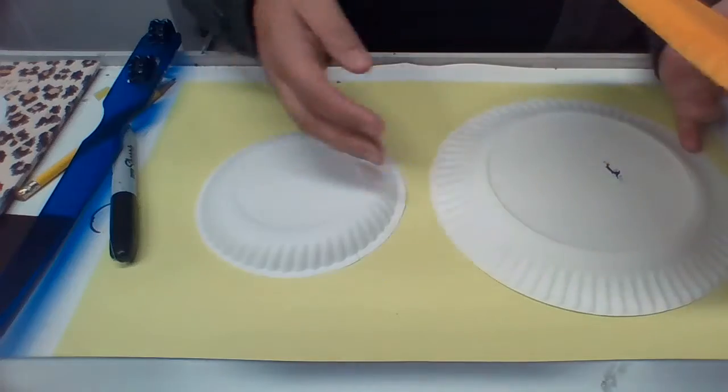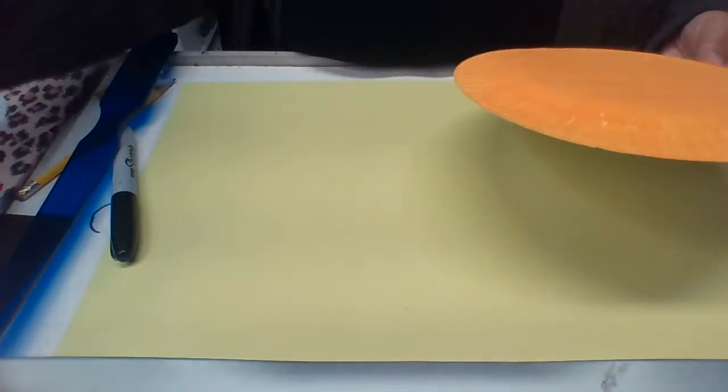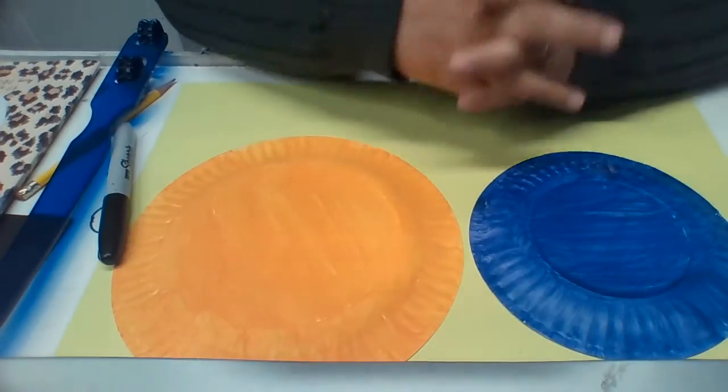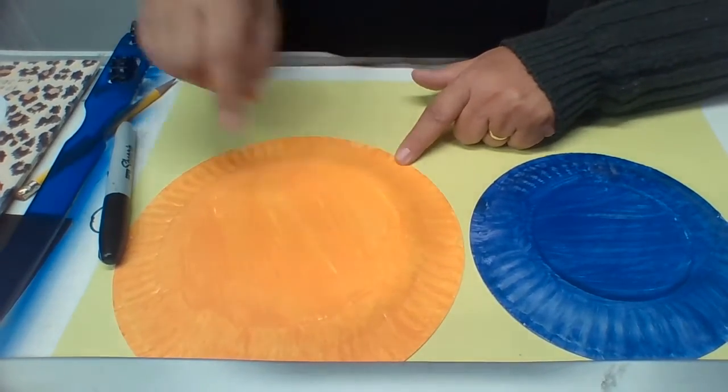Here I have my pumpkins already painted. The first thing you're going to do is paint your pumpkins. If you only have red, yellow, or blue paint at home, you're lucky — because if you mix red and yellow, you'll get orange. Red and yellow make orange. Blue and red make purple.